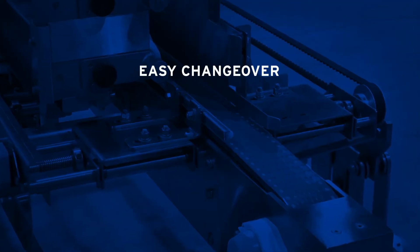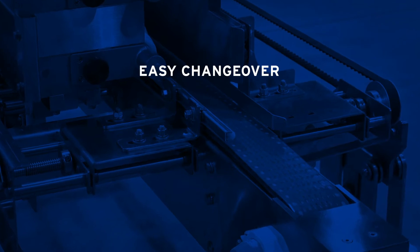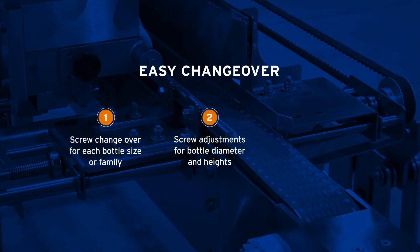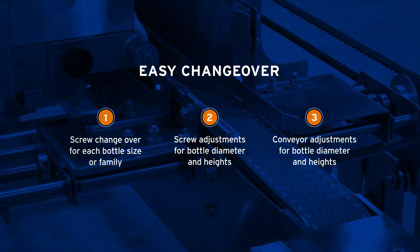The changeover is very easy. Depending on your rinser in-feed requirements, there are three main areas of changeover: screw changeover for each bottle size or family, screw adjustment for bottle diameter and heights, and conveyor adjustments for bottle diameter and heights.